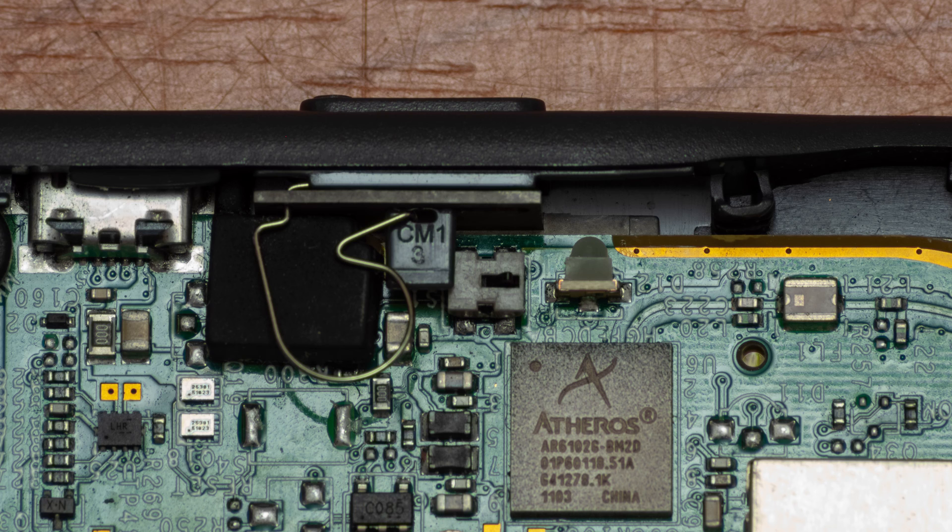Then I thought to myself: the hard reboot procedure requires you to keep the power button pressed for 40 seconds. What if the power button is actually stuck in the on position? I had no way to measure this, but what I could do is take off the cap of the switch.